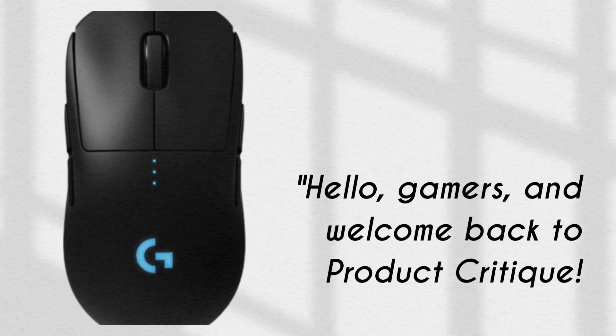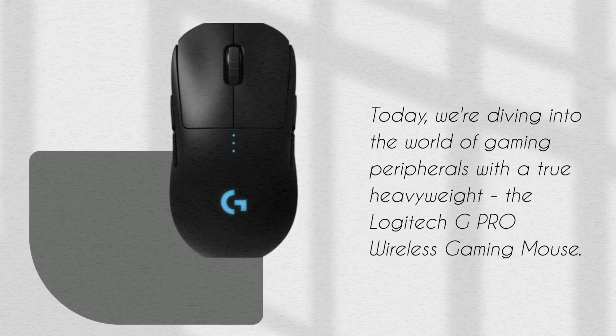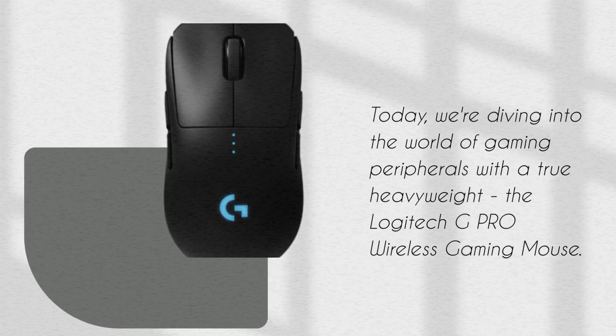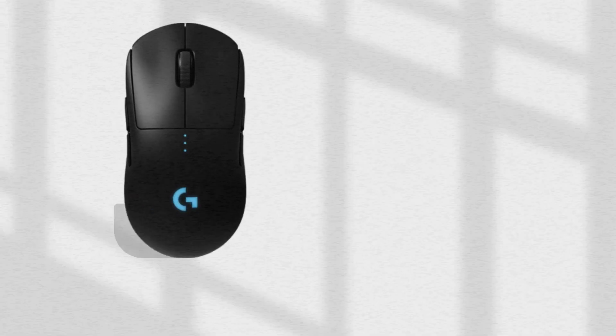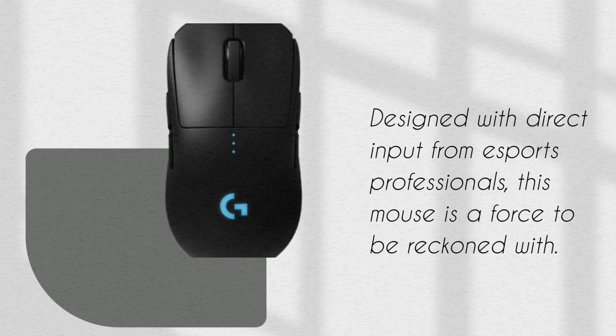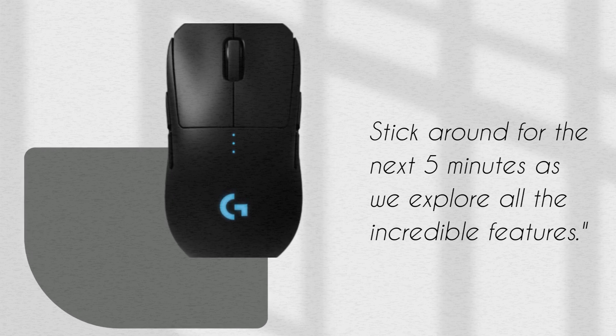Hello, Gamers, and welcome back to Product Critique. Today, we're diving into the world of gaming peripherals with a true heavyweight, the Logitech G Pro Wireless Gaming Mouse. Designed with direct input from eSports professionals, this mouse is a force to be reckoned with. Stick around for the next 5 minutes as we explore all the incredible features.